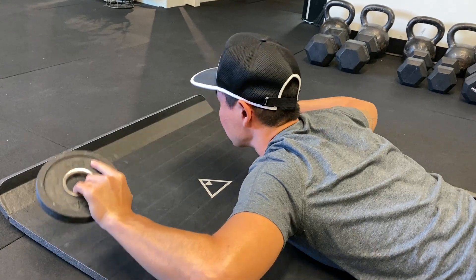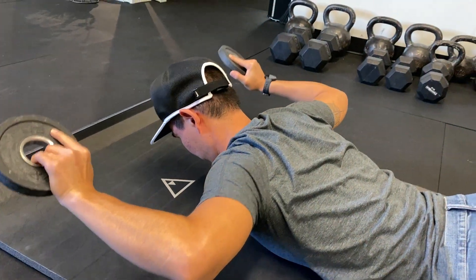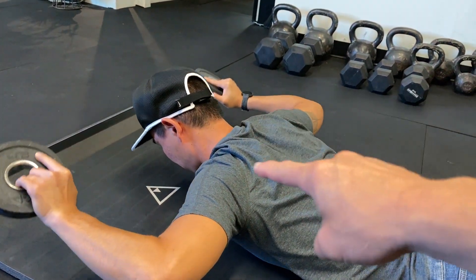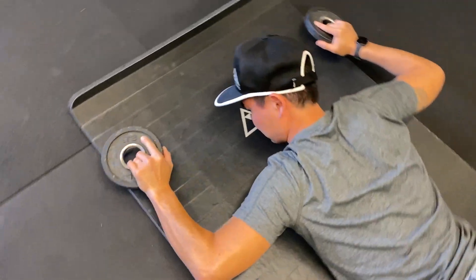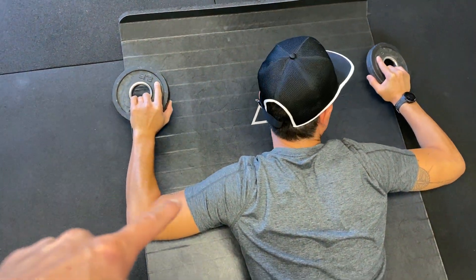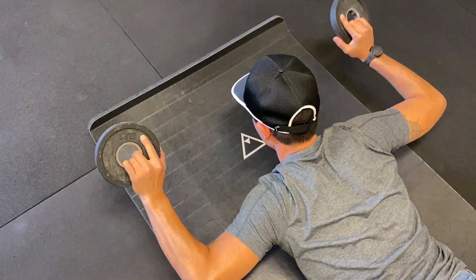If your neck gets tired, you can drop down to neutral. You're squeezing your shoulder blades together right in the middle, coming straight up, keeping your elbows at 90 degrees — and you're going to go until you are fried.